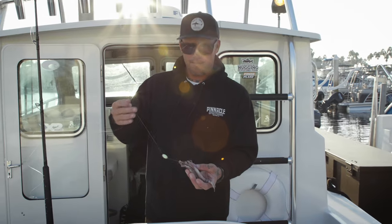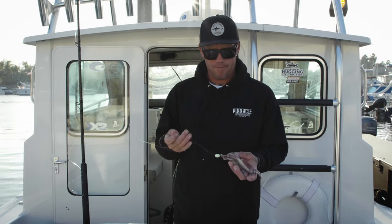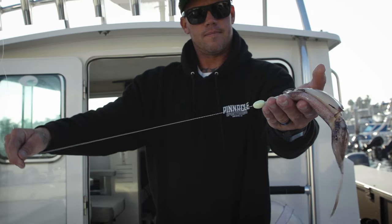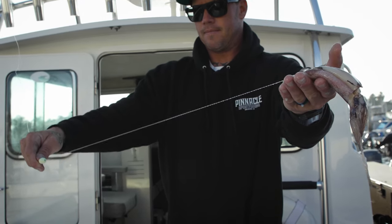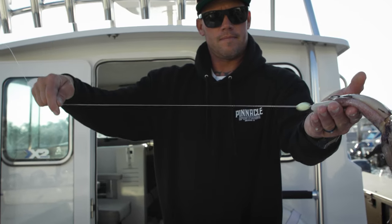This method is really good for fishing yellowtail, halibut, and sea bass. Really good on the anchor, really good on the drift. It allows your bait to be presented in a manner where the weight's bouncing off the bottom and the bait's wafting behind it. Triggers lots of bites — a real go-to for a lot of guys.